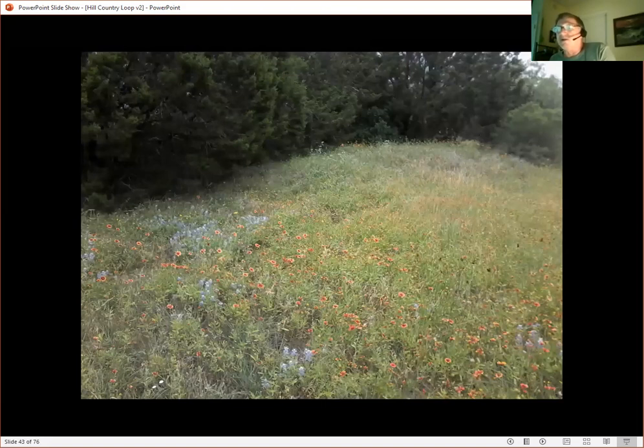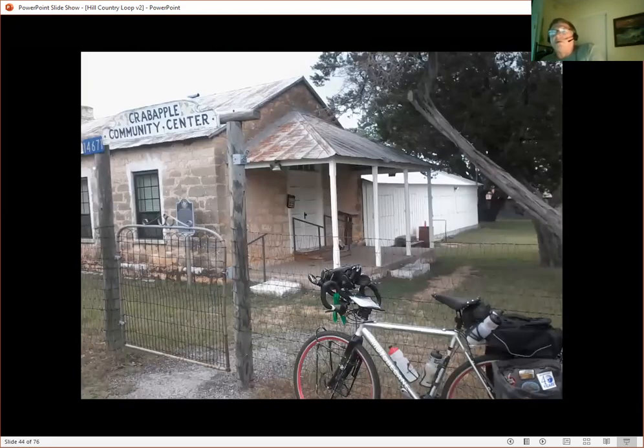Wildflowers: the best time to see them is in the spring. Different flowers bloom at different times — bluebonnets, and all kinds of things. My favorite is the wine cup, a purplish kind of wine cup. Beautiful flowers. There's a little place called Crabapple on the map. When you get there, there may or may not be water — just like every other place along the route. Don't count on it. If you did this tour last weekend and they had water, don't count on it being there this weekend. The first time I went through there was water and I needed it. The second time, going the other direction, I got there expecting water and needing it even more, and there was no water. You can't count on these little places having anything they had before.